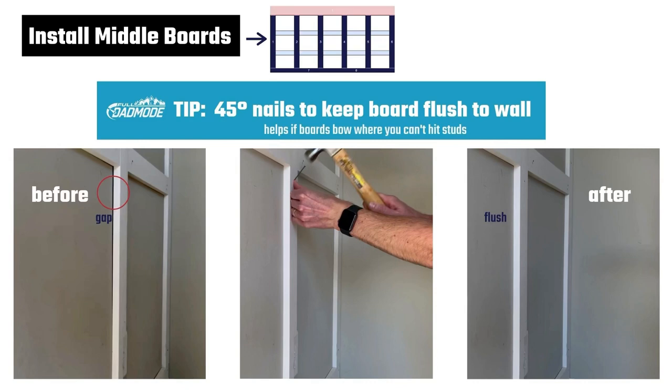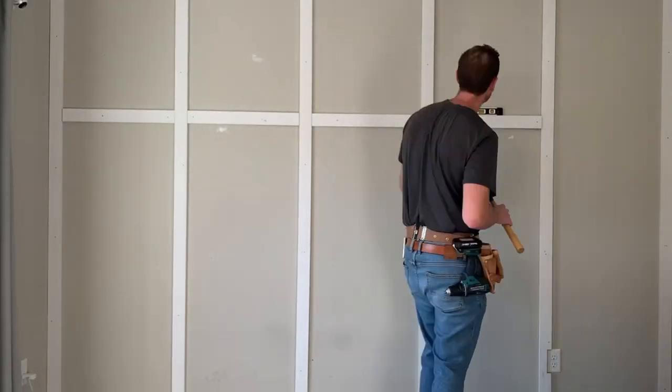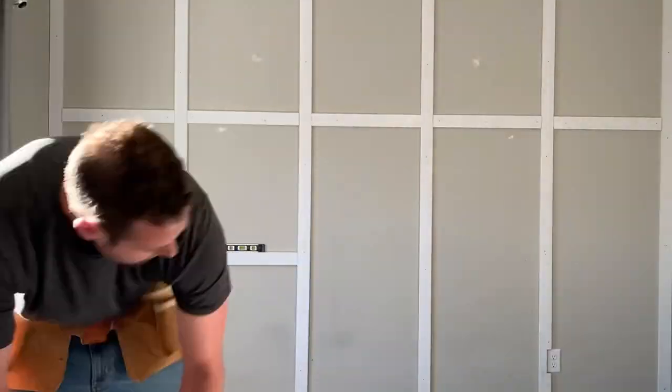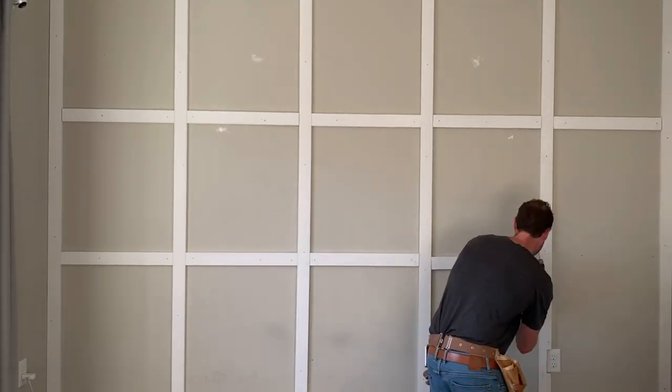You could also use glue to fasten your boards to the wall, but the problem with glue is that if you decide to remove the boards in the future, glue tears drywall when pulling it away, making it a bigger refinishing project. Caulking edges before painting also helps secure the boards to the wall. Now install the middle horizontal boards. Place one board on the wall aligning to your markings. Use a torpedo level to make sure it's straight, then fasten it to the wall with nails, hitting studs where possible. Repeat until all boards are fastened.